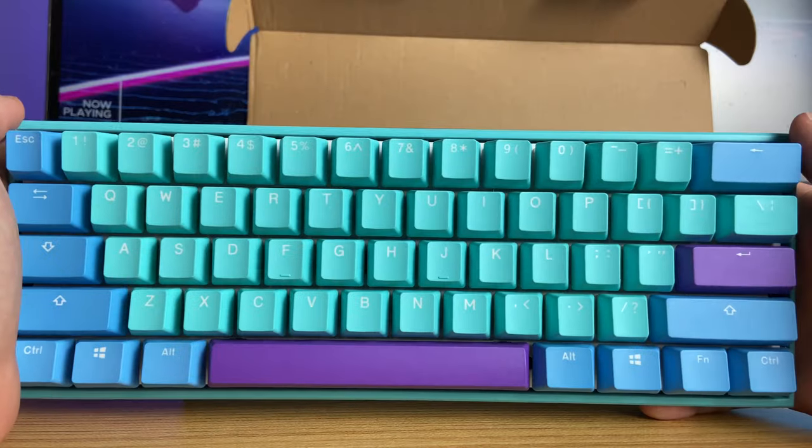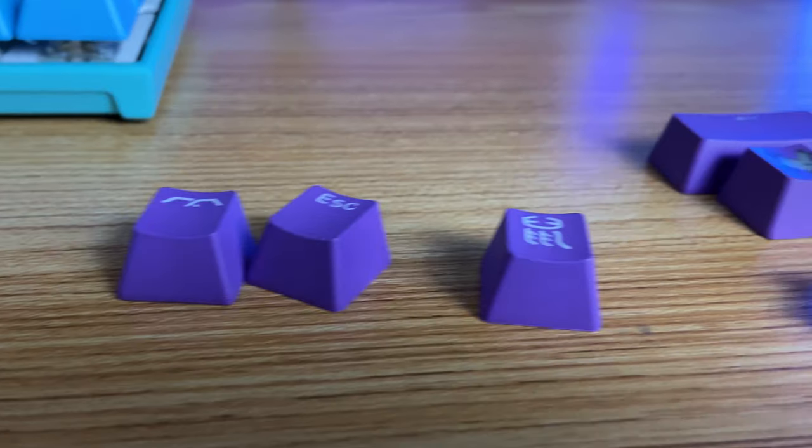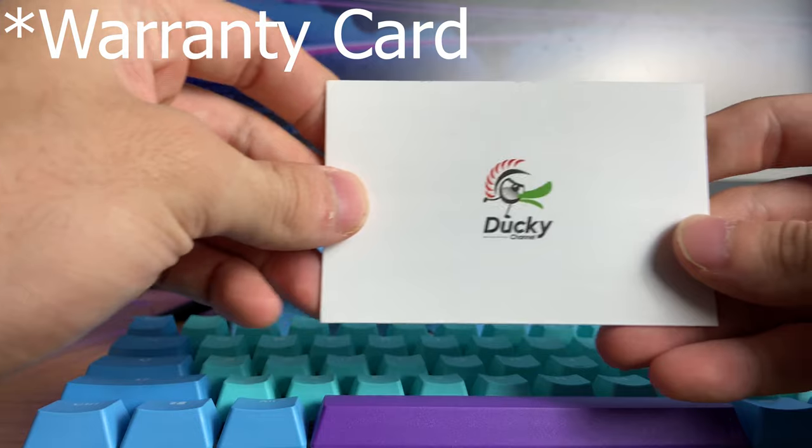While I'm pretty sure no one was using up all 50 million actuations of each switch, this is just a nice reassurance about the quality of this board. Inside the box, you're going to get the keyboard, a keycap puller, a USB Type-C cable, 10 extra alternate colored keycaps for more customization, and the user's manual.